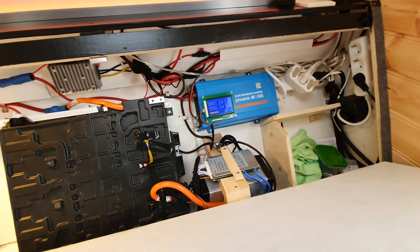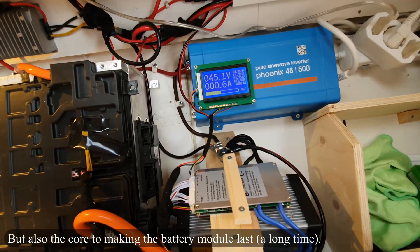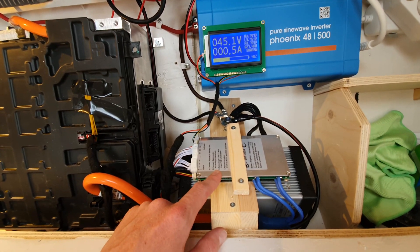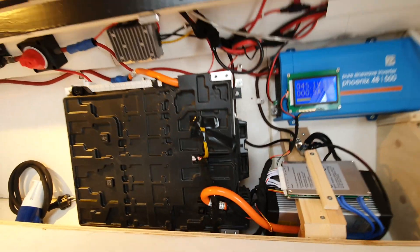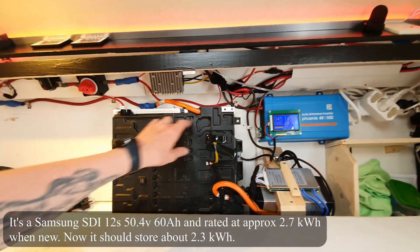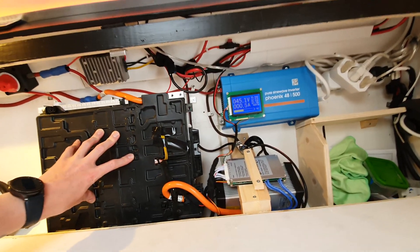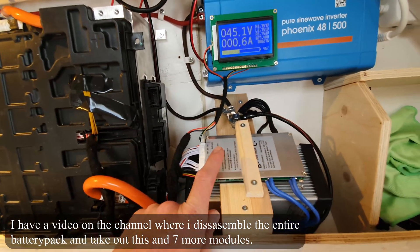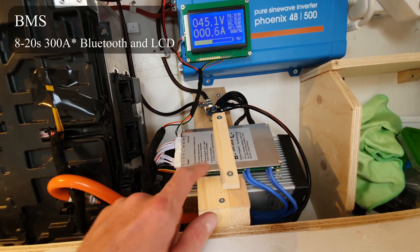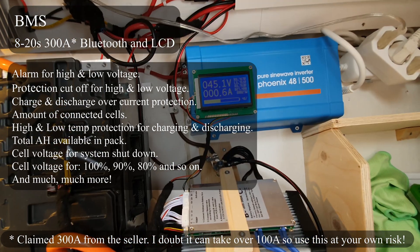Let me show you — I think we should start with the BMS because that's the most complicated part of something like this. I got this BMS from eBay, China, and it can handle up to a 20-cell battery, so it's perfect for this 12-cell battery because that's what the module is. It's 12 smaller batteries in here that form one 50.4-volt battery. This BMS has Bluetooth, so through the Bluetooth app I can set all the parameters needed, including how many cells there are. It's really useful.